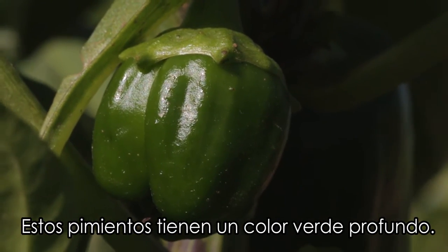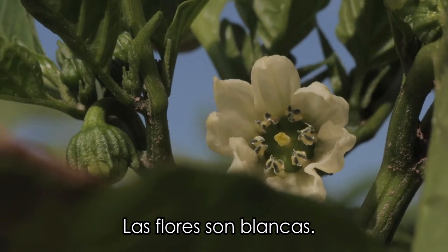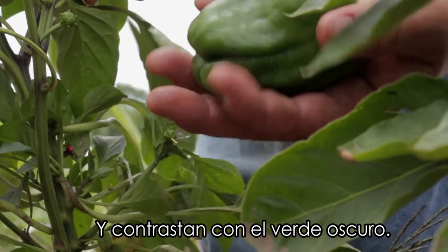Bell peppers have a nice deep green color. Their leaves are glossy and shiny. The flowers are all white and really contrast the deep green color.